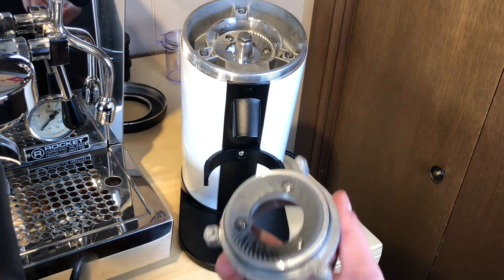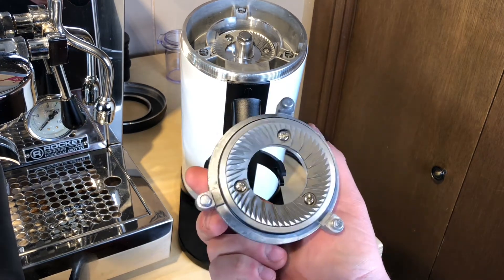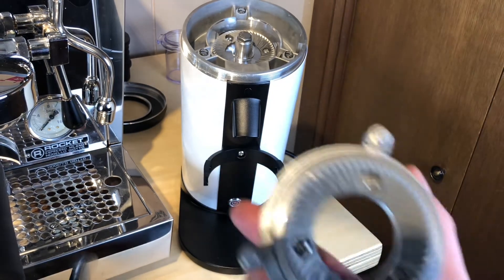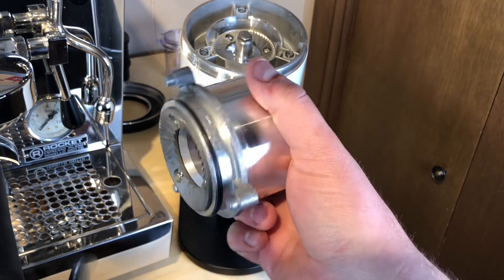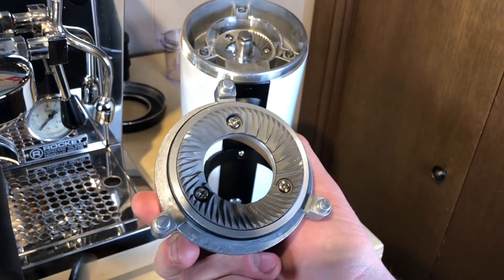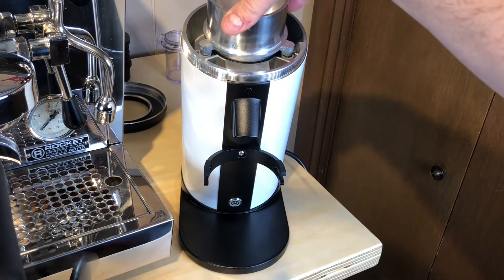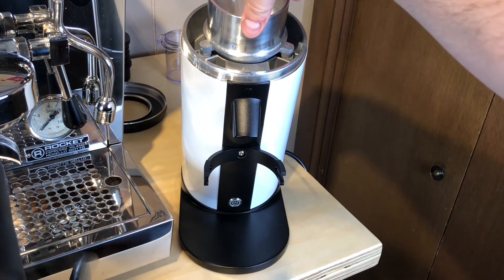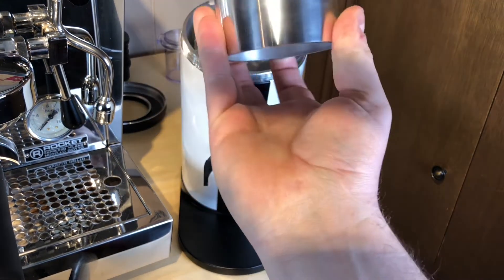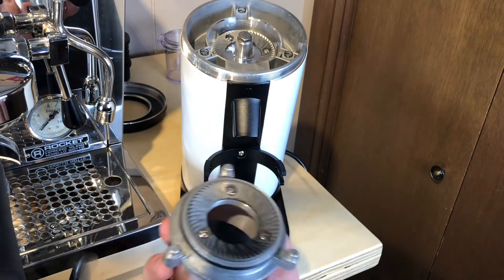Let's check out these burrs. I've removed the burr carrier and they're a hardened steel Italian burr — they look to be really nicely made, nicely uniform, and you can kind of see the cutting edge. These haven't been seasoned or even used yet, I'm just taking a look at what's inside. The burr carrier sits in these springs on top; when you screw the adjustment ring down, it pushes this down, which pushes the two burrs together. This seems like a really simple design — it's a single disc grinder.